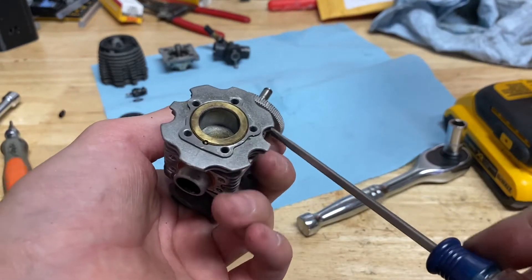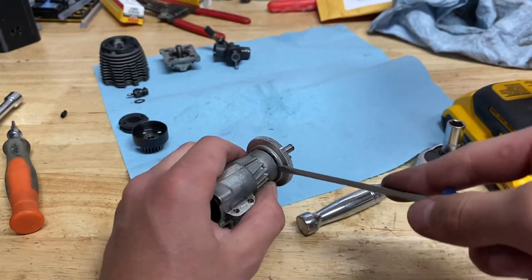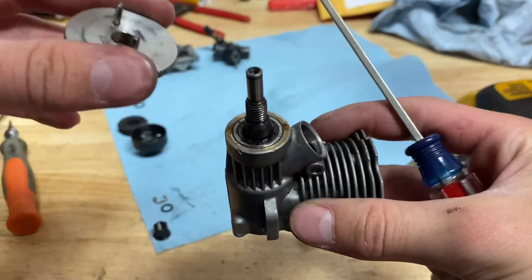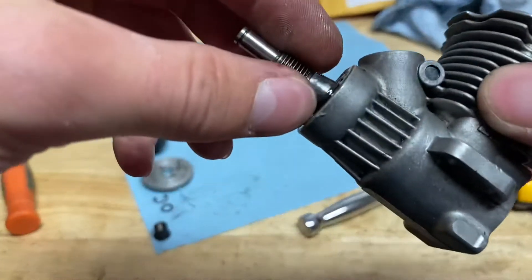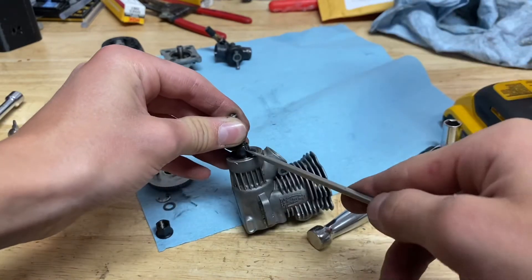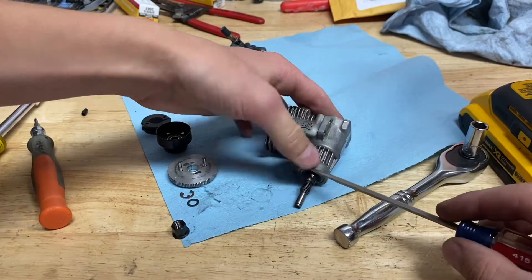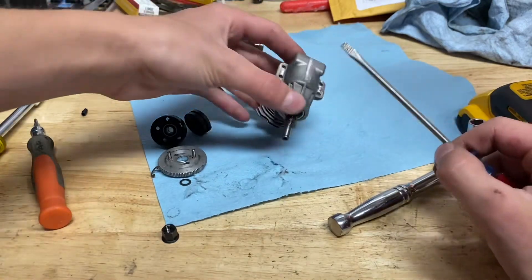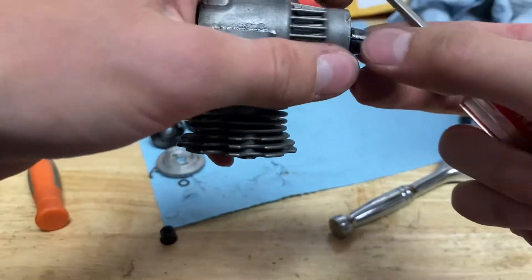Use a screwdriver and gently apply pressure — you don't want to scratch up the engine or your flywheel. There's a little pin right here that keeps the flywheel on. Try to pry that off, and if it's stuck, take your screwdriver, spread it apart to make the gap bigger, and there you go.